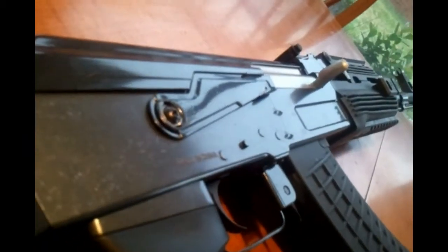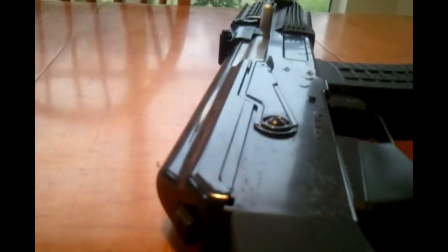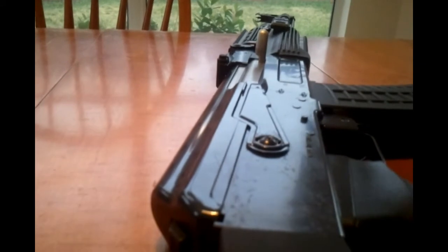The JG AK-47 Tactical comes with a plastic or ABS lower receiver, which glares a little bit but it's decent. It also comes with a metal upper receiver, which can be removed with that button on the back.